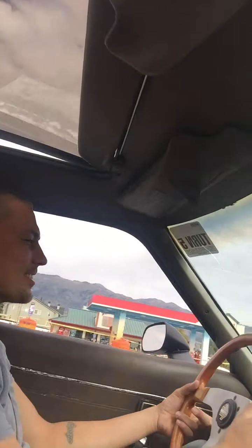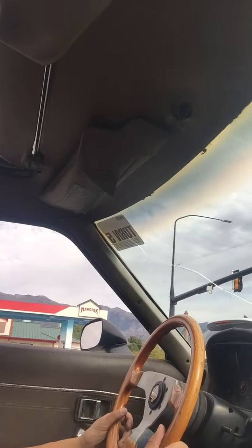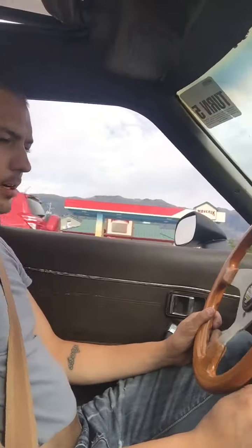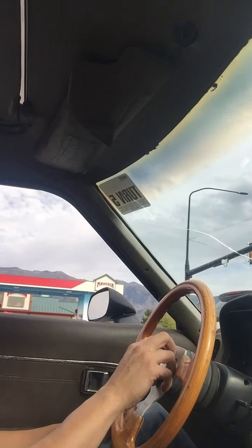[Dad]: There's no camouflage on this though. [Daughter]: A little. [Dad]: You're silly. What kind of wood is this? I'm not sure what kind of wood this is, but the steering wheel is called the Momo steering wheel.